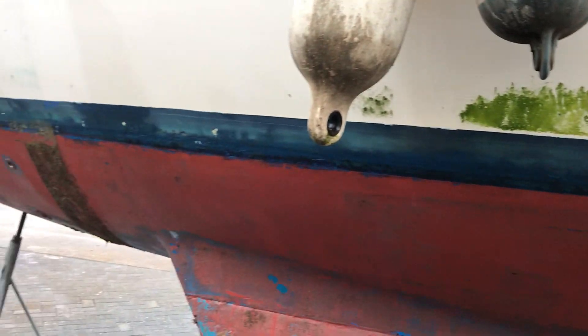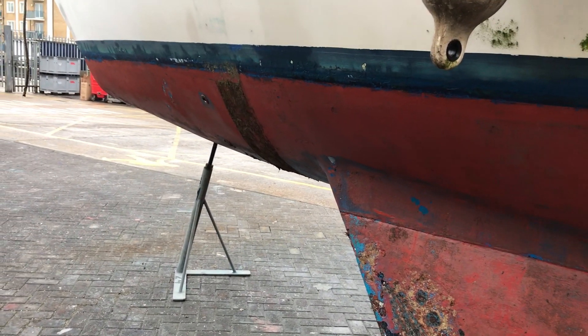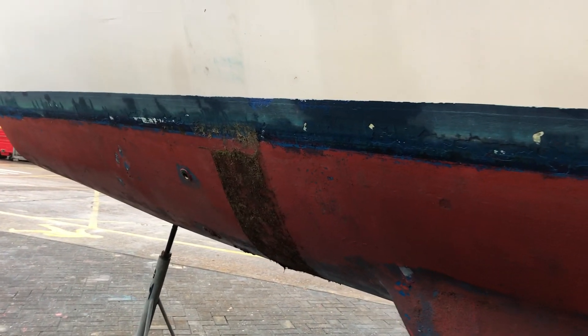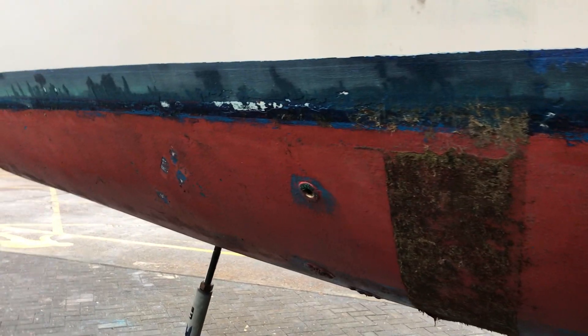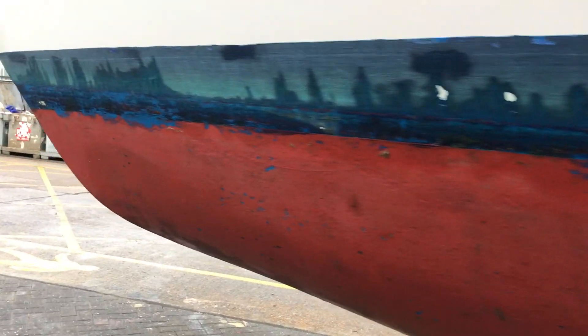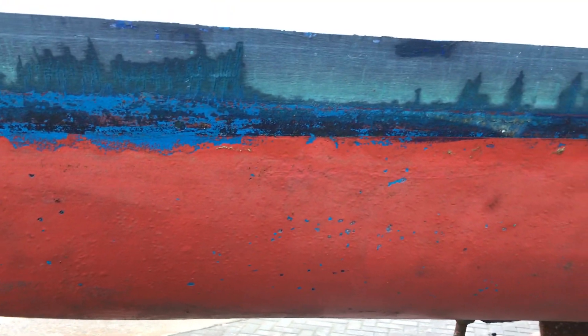Hello boat fans, this is Tim from Boatshed Brighton with the next in our series of small short video clips designed to help you understand perhaps a little bit about what you might like to look at when your boat is out of the water. So this time we're going to talk about osmosis, the dreaded word that makes every boat owner quake in their boots. Is it that bad? Is it not? Let's see.